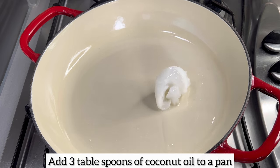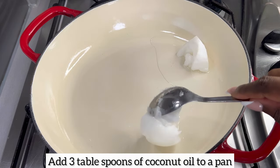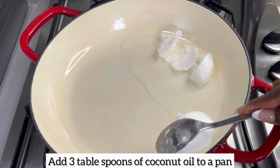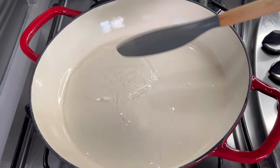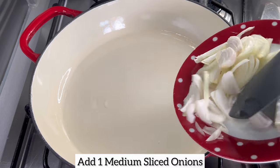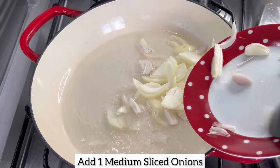Now it's time to make the jollof rice stew. I'm going to begin by adding three tablespoons of coconut oil to my pan and allow it to melt. Once the coconut oil has melted, I'm going to add some onions and allow them to fry until fragrant and translucent.